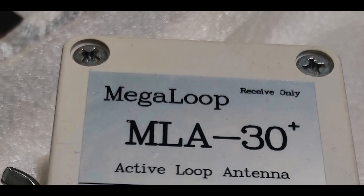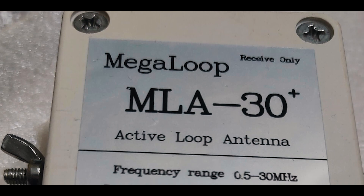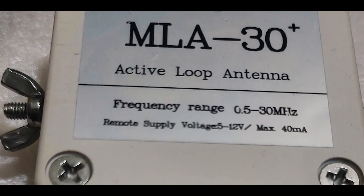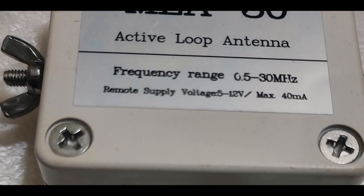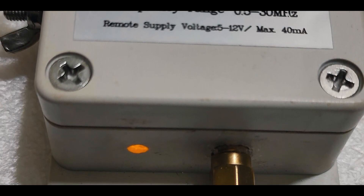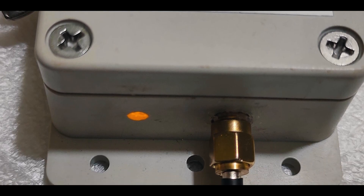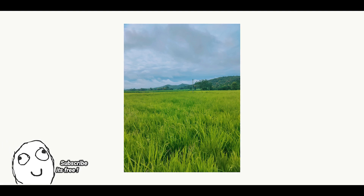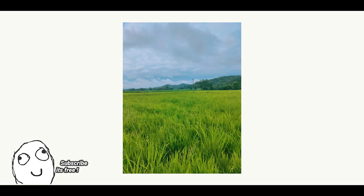Well, the MLA 30 plus is designed specifically for noisy environments. So if you live in an urban area with a lot of noise, the MLA 30 plus will work really well for you. Also, if you are staying in the woods or where there is less noise, then the long wire antenna is the best choice for you.